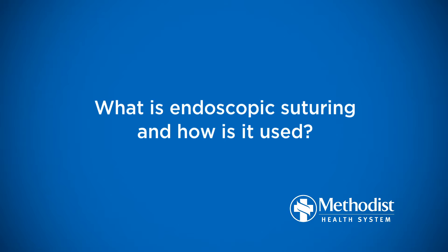The Apollo Endosurgery Company has developed a device called the Overstitch device. It fits over a specialized endoscope that we have in the endoscopy suite, and it allows us to perform suturing inside the GI tract, including being able to take bites of tissue and basically suture.